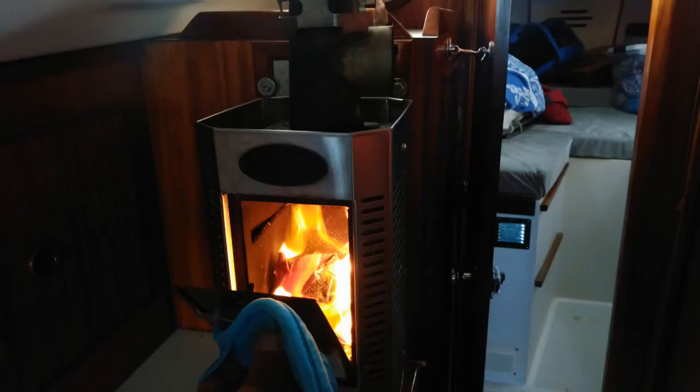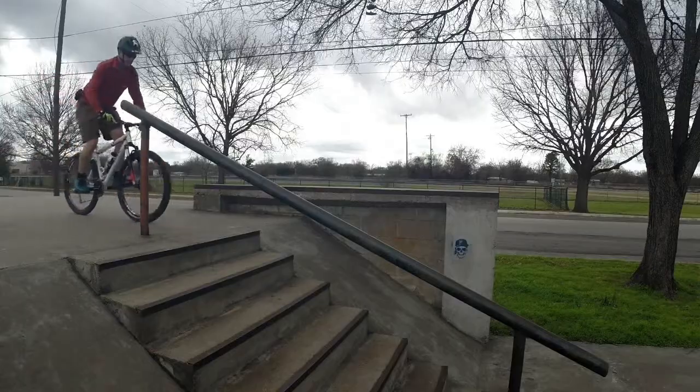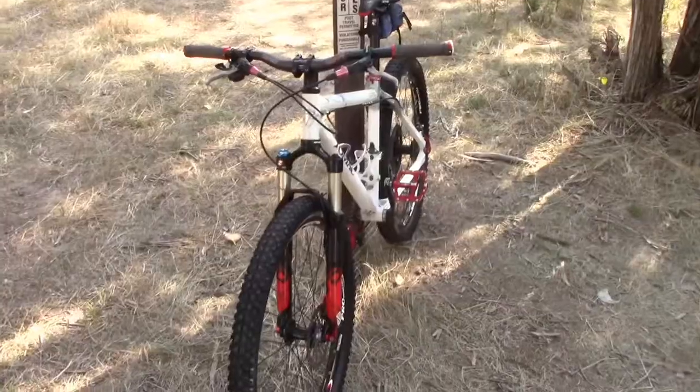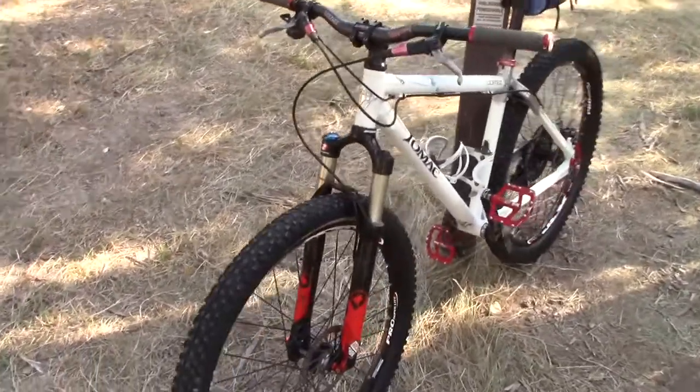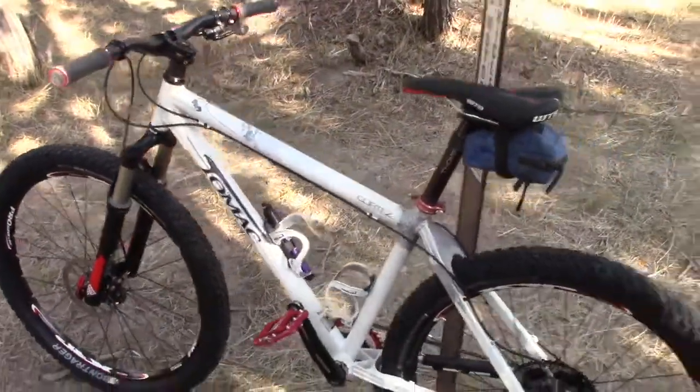A tiny wood stove would be a useful EMP-resistant addition to our coach. We did have a rather exciting little Dickinson wood stove in our Pearson 367. Another EMP-resistant recommendation for your bugout vehicle would be a mountain bike — it's one of the most versatile means of area transportation you can carry with you. No fuel, and EMP is probably not going to affect your mountain bike, unless it affects you.